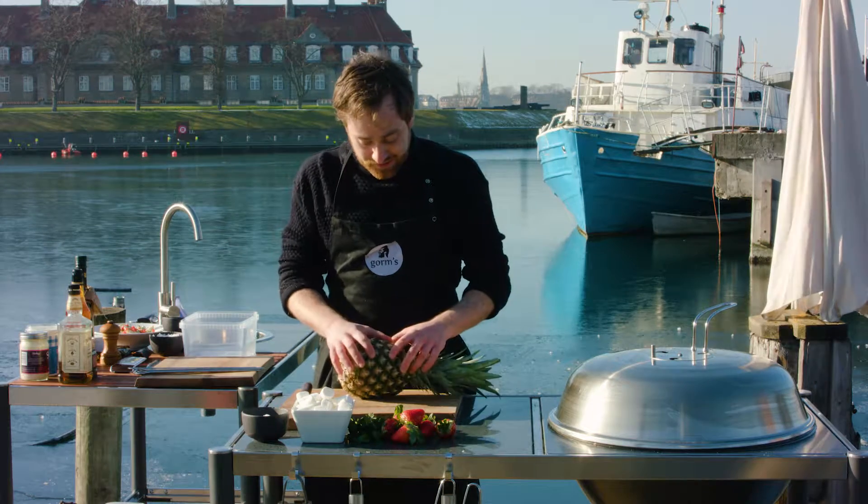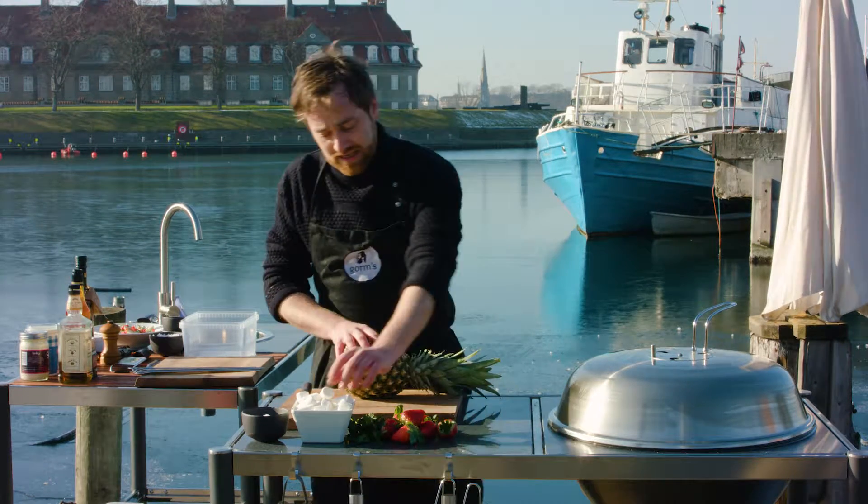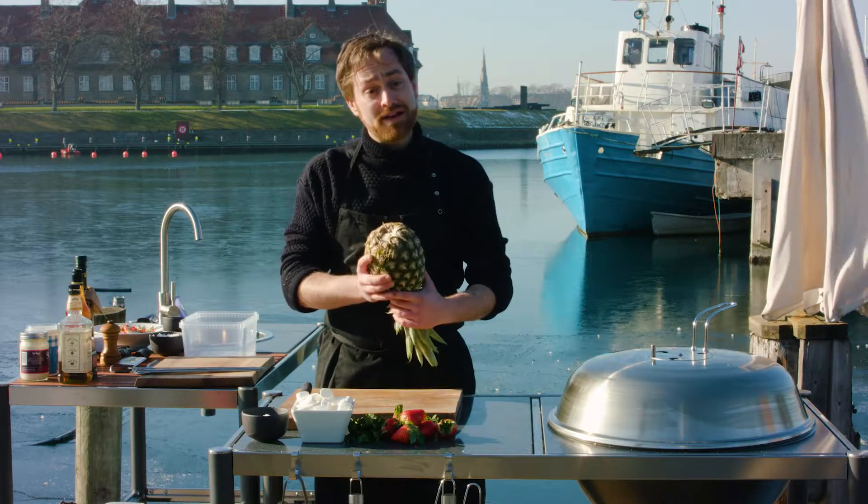We're going to do a little skewer with some nice strawberries, some marshmallows, and some marinated pineapple.